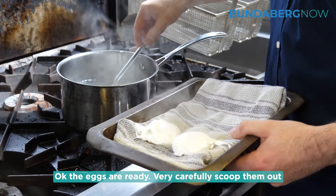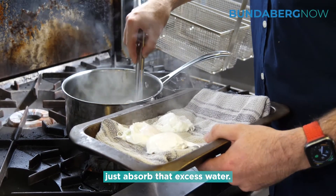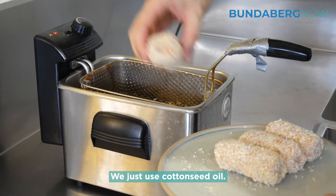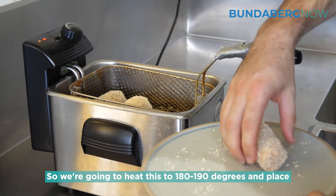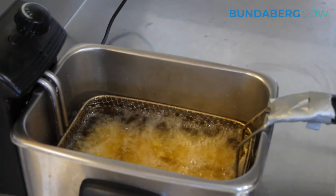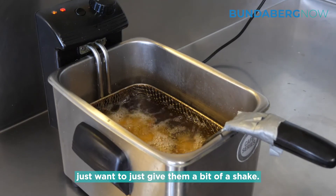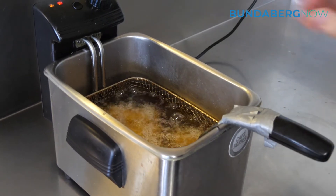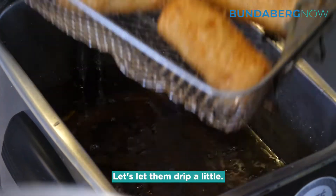The eggs are ready. Very carefully scoop them out and drop them onto a bit of tea towel or paper towel just to absorb the excess water. Now we'll fry the croquettes — we've used cottonseed oil, heating it to 180–190 degrees. Place the croquettes in the basket with a little gap in between so they're not touching, then drop them down. If they start touching, give them a bit of a shake, otherwise you'll end up with white spots on the crumb. And we're done — just let them drip a little.